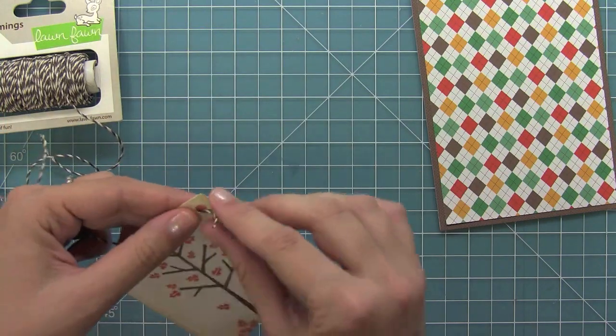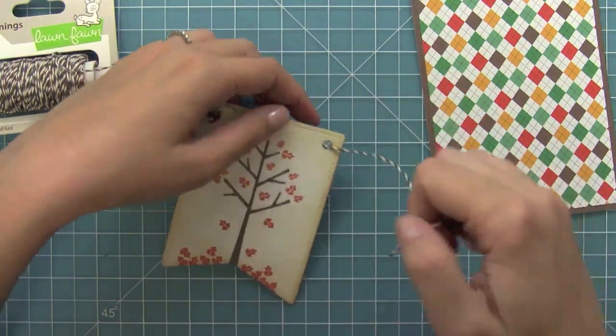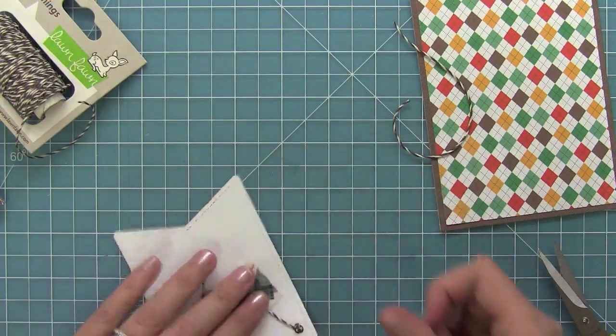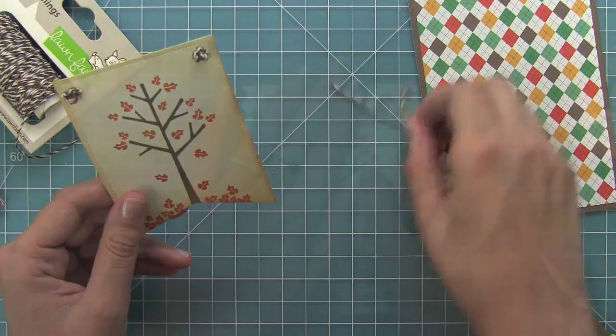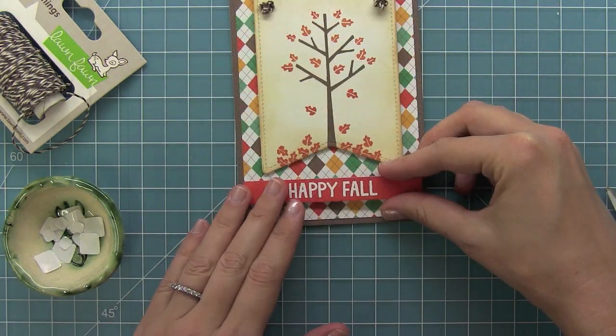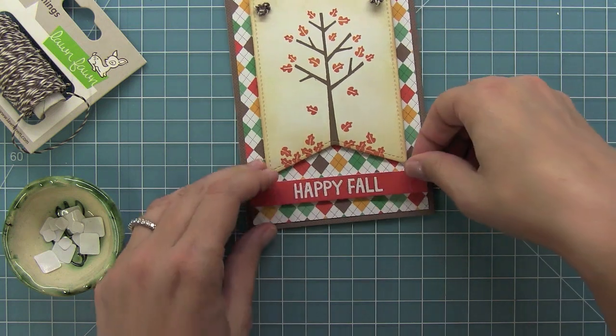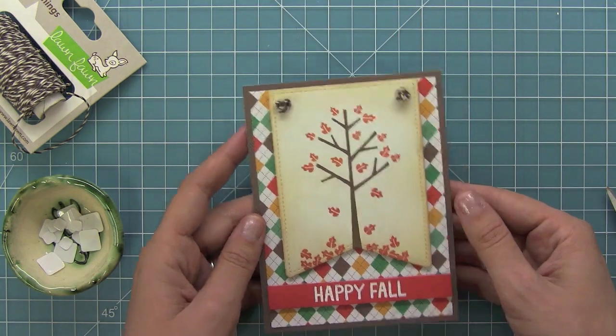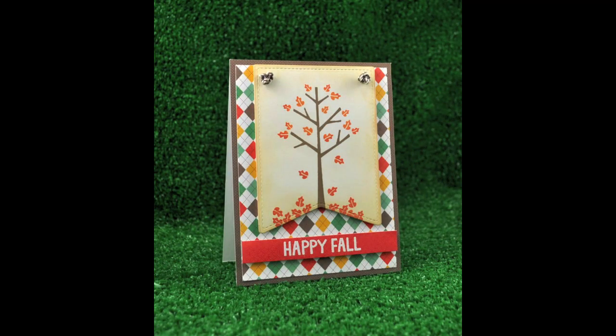Then I'm going to repeat it on the other side, once again threading it through and tying knots upon knots to get a really cool look. Then I'll tape the back of that one and now I'm ready to add it to my card with some foam adhesive. I'm also going to use some foam adhesive for that great little sentiment panel. You can see how cool the card looks — I just love that sponging. And this would be a card that would be pretty easy to repeat too.